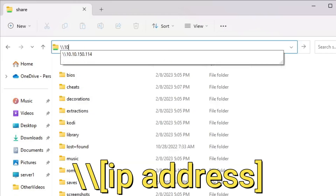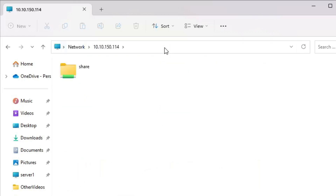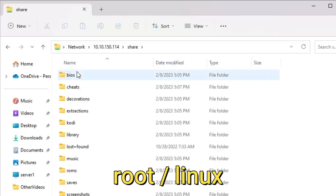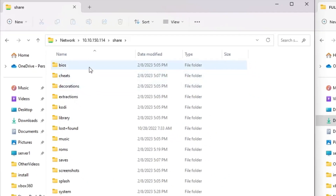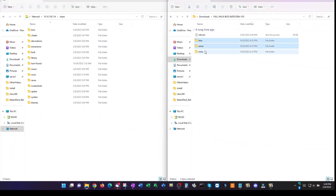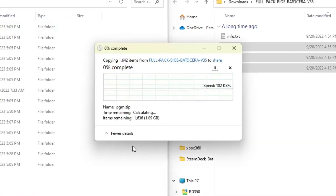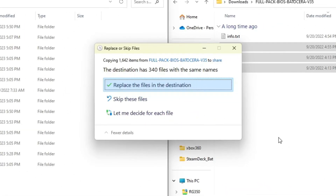Alternatively, you can also use \\[IP address] to get to the same location. You shouldn't be prompted to enter a login, but if you are, the default user is root and the password is linux. To copy the BIOS files from your PC across the network to the Batocera share, simply select and drag them and select Copy Here. If prompted to replace the files, just select Replace.